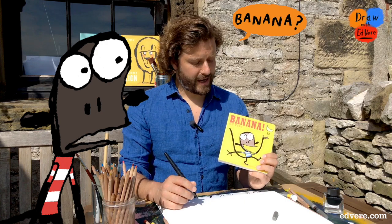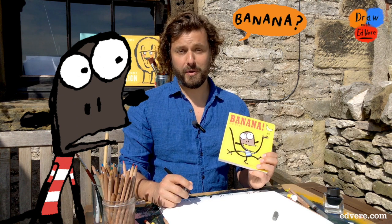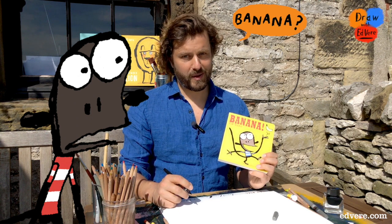Welcome to Draw with Ed Veer. Today we are drawing this monkey from my book, Banana. You will need paper and something to draw with.